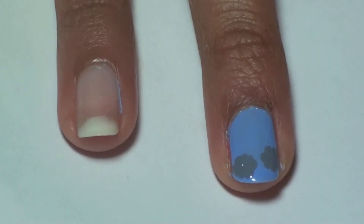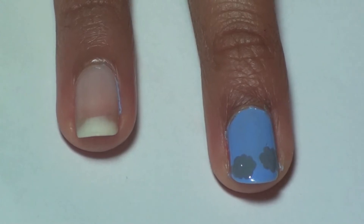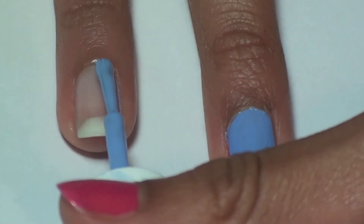This tutorial will turn your boring rainy day into a fun nail day. Begin by painting all of your nails a sky blue. We're using Bikini Sotini from Essie.